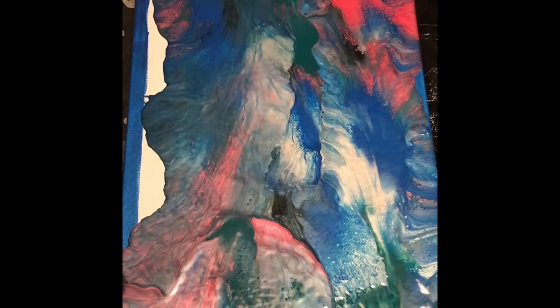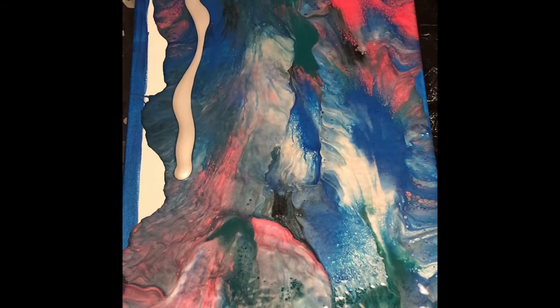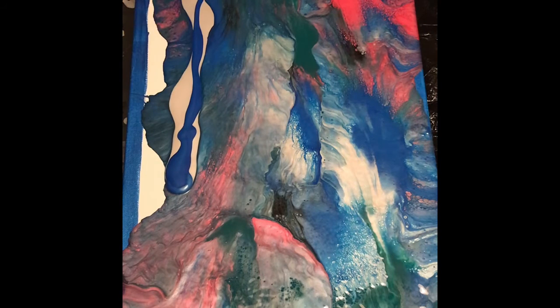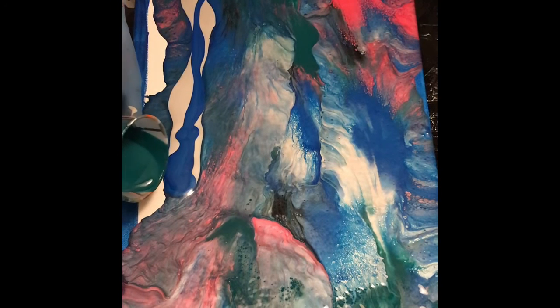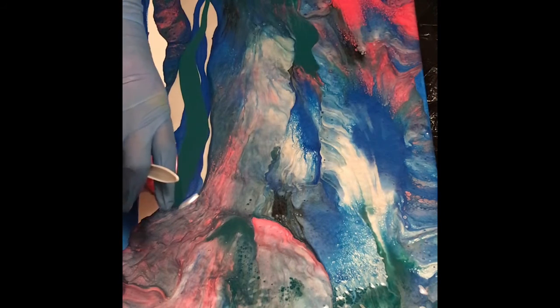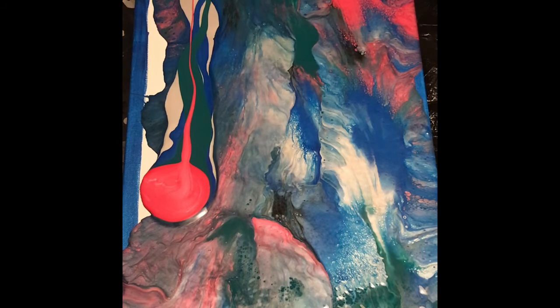I'm just trying to make sure the whole canvas isn't just a piece of white, so I'm going to add some colors right in here. I really like this design and the technique with these colors and the way it's coming out. I have to tell you that I procrastinated for quite a few hours because I was so nervous about how it was going to turn out, but I knew I wanted to do it.